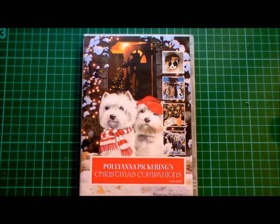Hi everyone. Today I'd like to show you how I've made a card using the Pollyanna Pickering Christmas Companions CD. When you get your CD and you pop it into your computer it'll automatically run and you're given a menu and different options you can choose from. You go through those and you decide which images you're going to use, which accessories, which templates etc. And you print them off and easy as that, then you make a card.